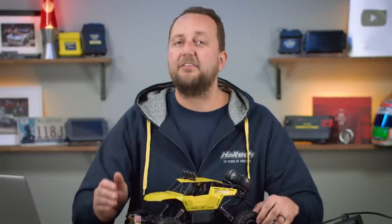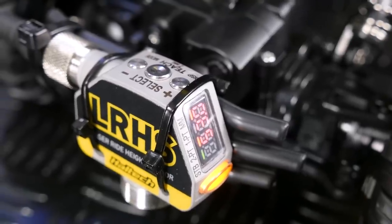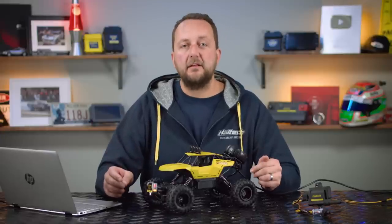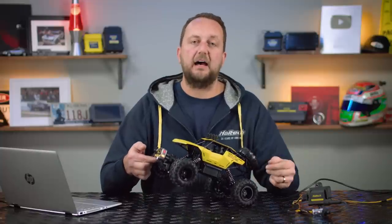The excitement of seeing a car hold a wheelie until half track, or initiate a wheelie at half track and past the finish line with the front wheels off the ground, is pretty amazing. So we don't want to limit wheelies altogether — and that's where the wheelie control function comes into practice. We use a laser ride height sensor mounted to the front of the car looking down at the racing surface to determine the acceptable vehicle ride height.